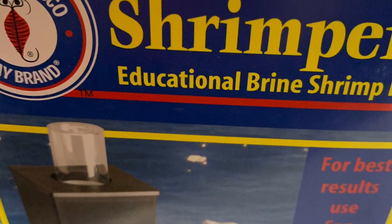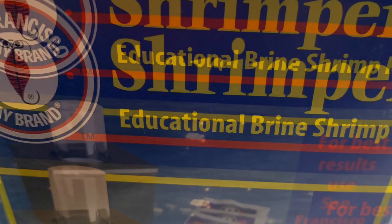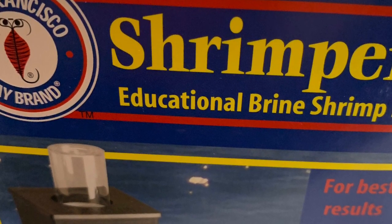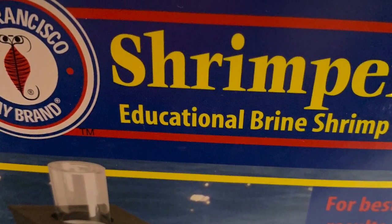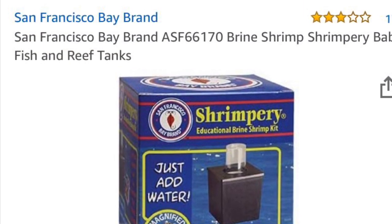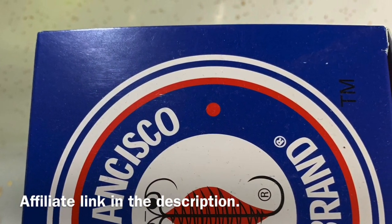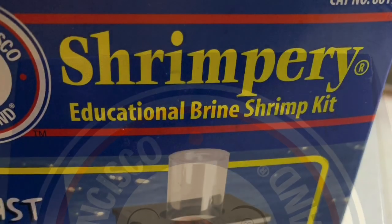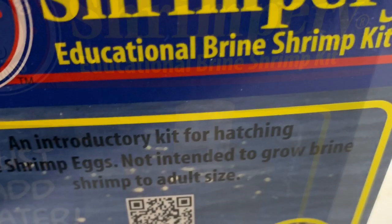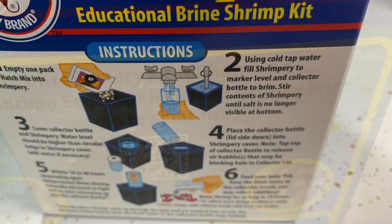Hey guys, it's your girl Madfish Diva back with another video. So this little contraption is a brine shrimpery from San Francisco Bay Brand. I needed a quick solution, and if you watch the end of the video you'll find out why. I don't need a lot of brine shrimp, and that's what most of the reviews said, so I thought why not give it a try. This is a quick review of this item and you'll see the results at the end.